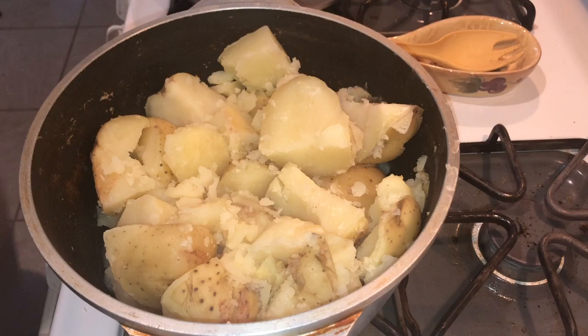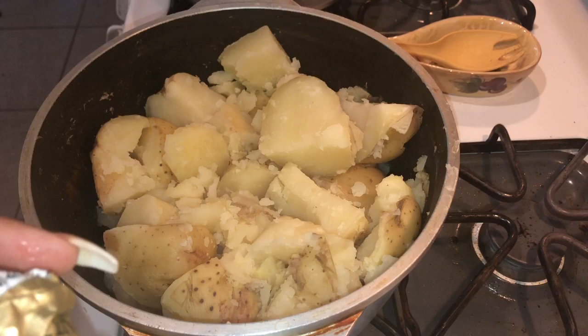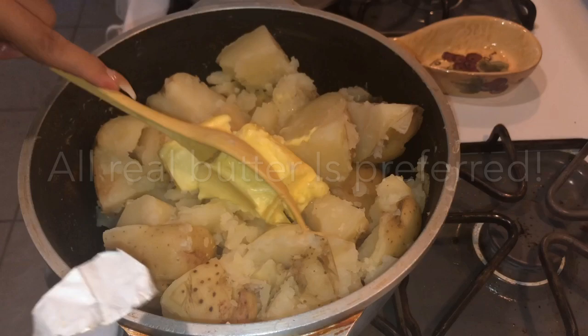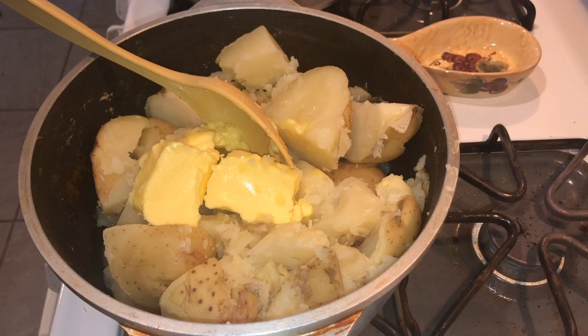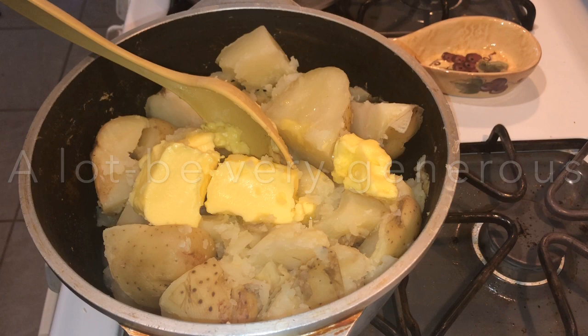We are going to put about half of a Kerrygold butter — this is real butter, already at room temperature — and we're going to put Country Crock as well. If you have all real butter, that's fine, but I'm almost out so I have to use both. The key to these mashed potatoes is a lot of butter. Anytime mashed potatoes taste bland, it's because you don't have enough butter. So we're going to start with that much butter right now.